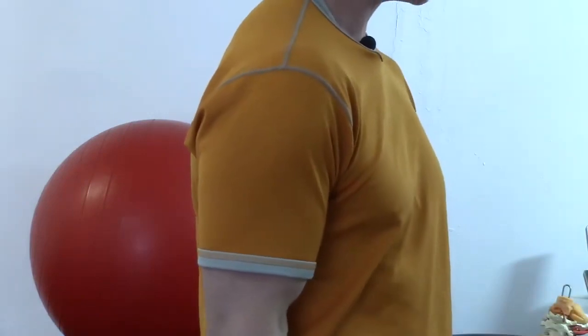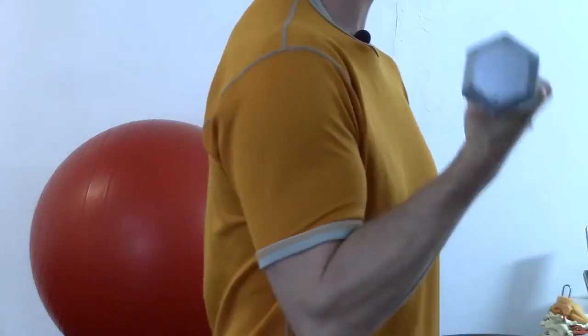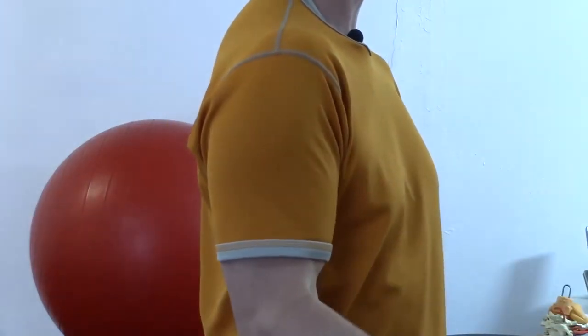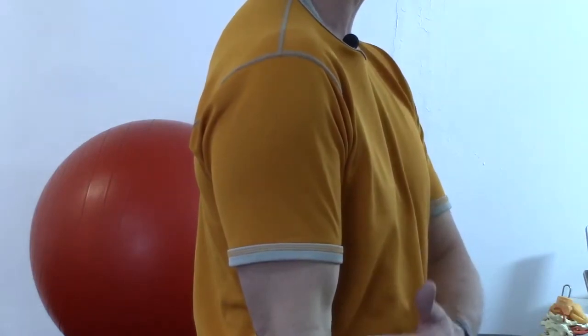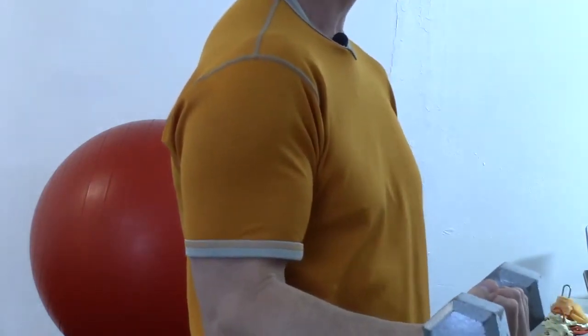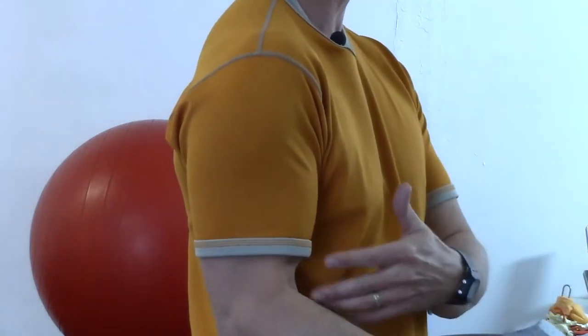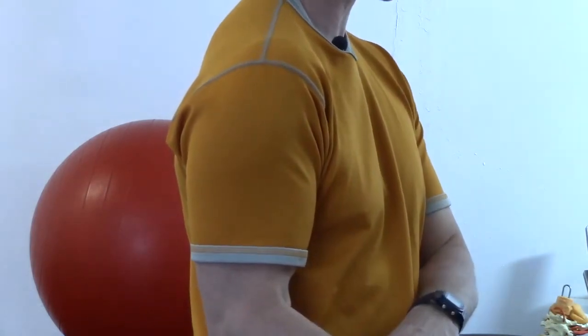The second problem I see is that a lot of people, when they do their biceps curls, end up doing it like this — the weight never actually comes all the way down by their side to lengthen the biceps. We want that lengthening because we don't want the biceps to remain contracted all the time with the elbow slightly bent, because that creates a lot of stress at the shoulder, elbow, and wrist.